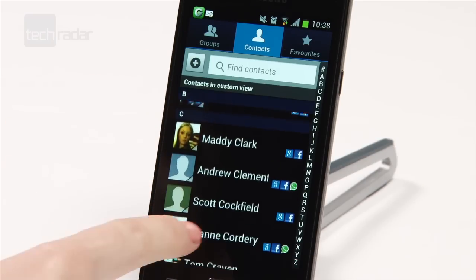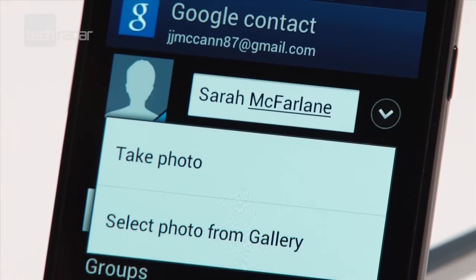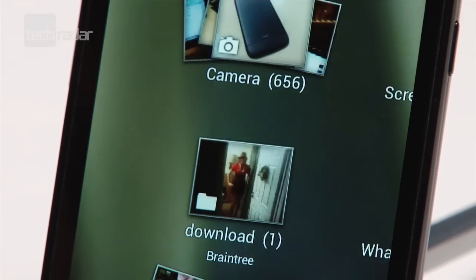All your contacts can have a high-res picture, and you can link them to all their various guises across their social networks, so everything is in one place.